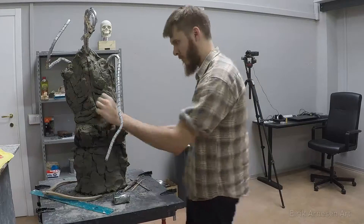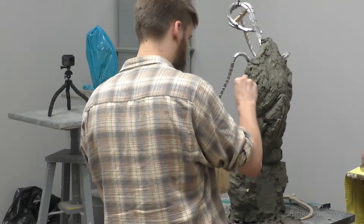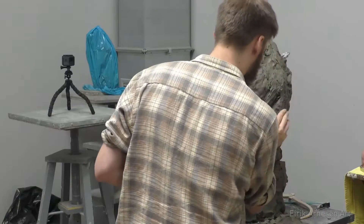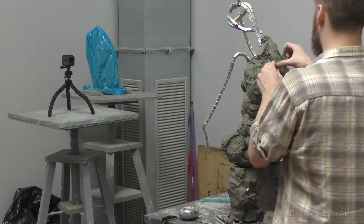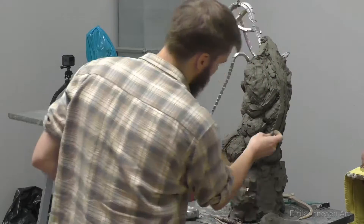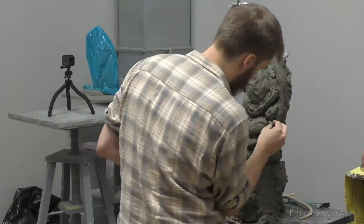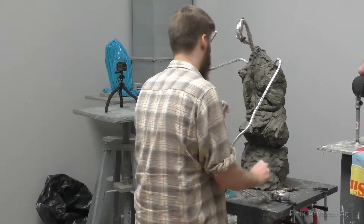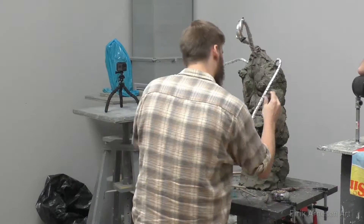There are some pitfalls to this approach. For example, once I put on the shoulders I'm kind of locked into a width, so I don't want to add the shoulders until I'm pretty close to my overall width. The shoulder girdle — which comprises the clavicle and scapula — makes from above a diamond shape, like the card suit. Once I put that in, it becomes very difficult to go back.